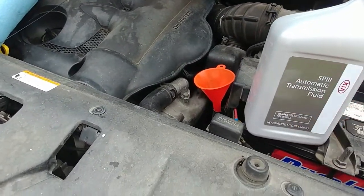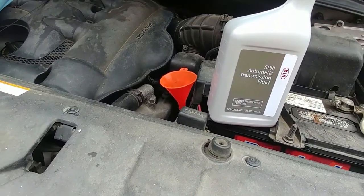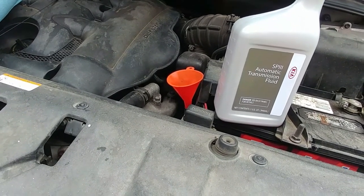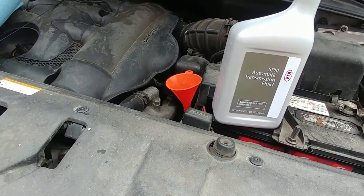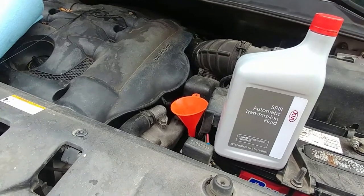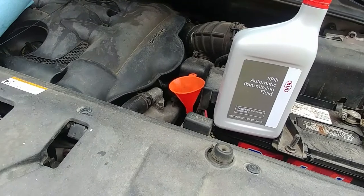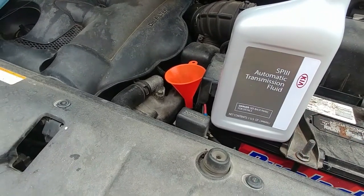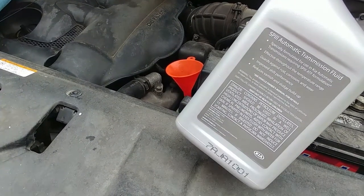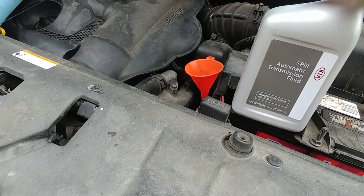There's no filter to change. There is a filter, but I think they only do that when you rebuild the transmission — they put the filter in. So I just put the bolt back on with a 23 millimeter socket. I went to Kia and bought a couple of these — five quarts, which was around $40. So you can't get much cheaper than that. It's this SP3 ATF formulation. I just go get the Kia brand.